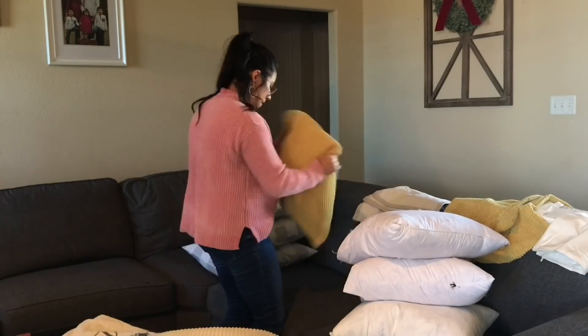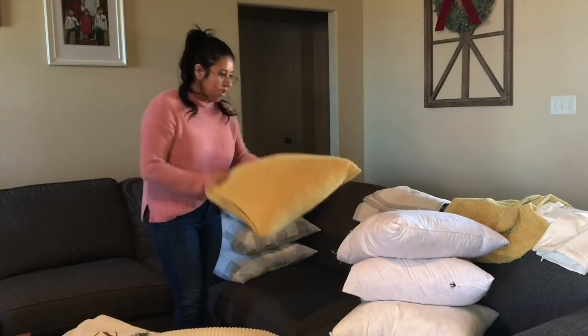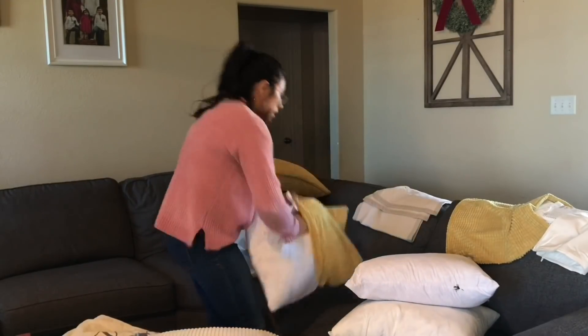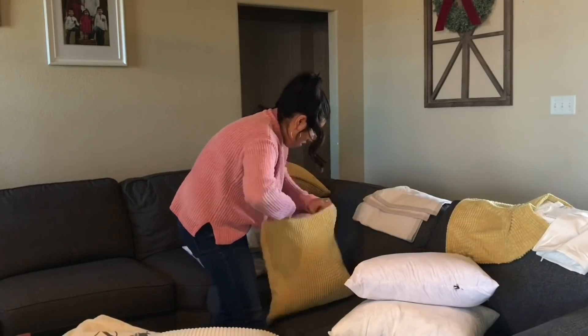I did take down my Christmas tree a few days ago, but I still needed to get down all the Christmas decor. Today my kids went back to school and I took that opportunity to really get my house back in order. I sewed up some new pillow covers and I was so excited to put them on my pillows.